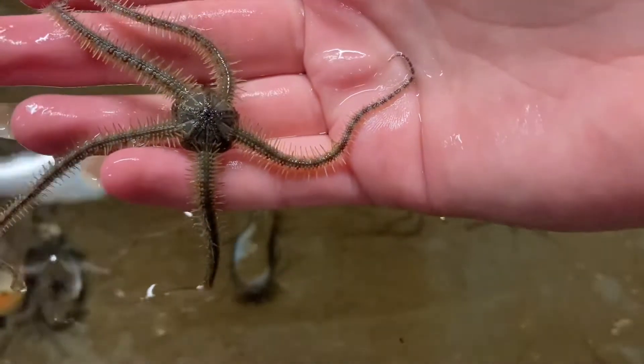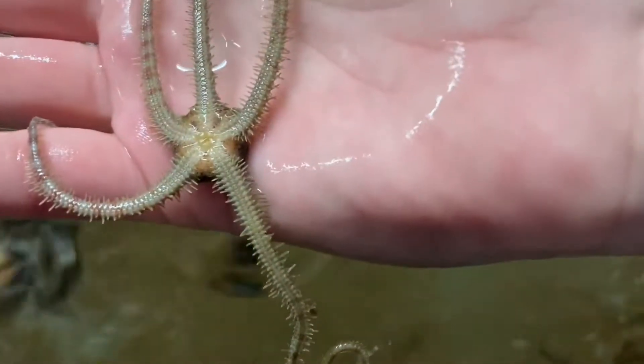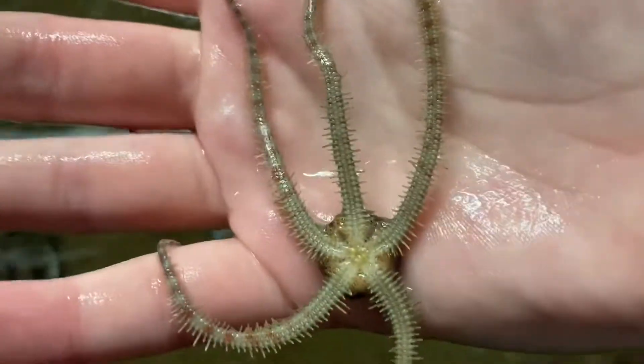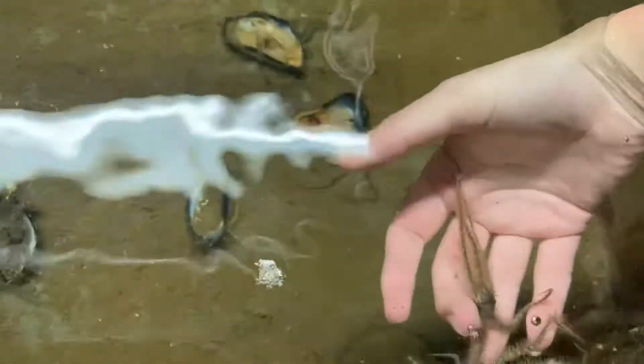Briefly taking it out of the water to show you. Let's see if it'll let us flip over and see the oral side. Thank you, brittle star. All those arms trying desperately to get away from me.